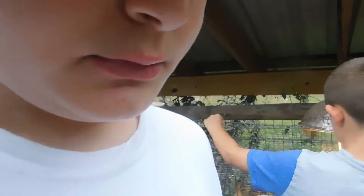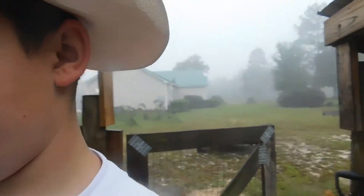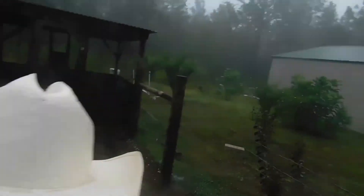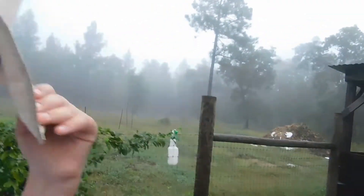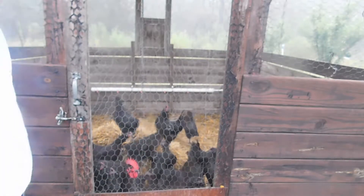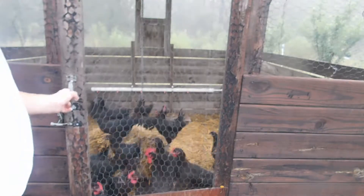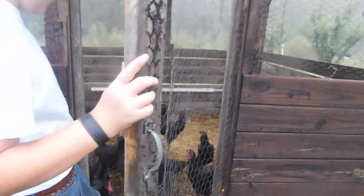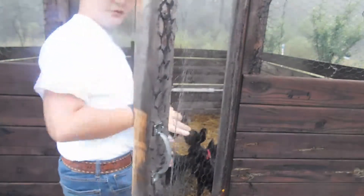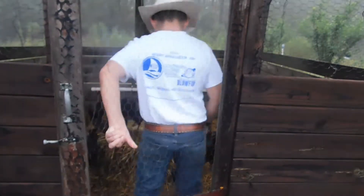Our chickens are nice and big now. Hopefully this month or the next — might be next year, I don't know — they'll lay eggs. Because they still haven't started laying any, but they sure are eating. They're not giving us many eggs but they're eating a lot. Some of these are not as developed as others, probably just the amount of food they got.